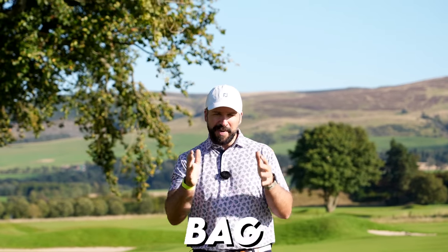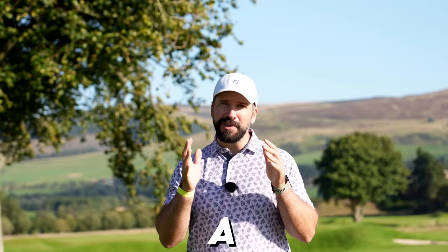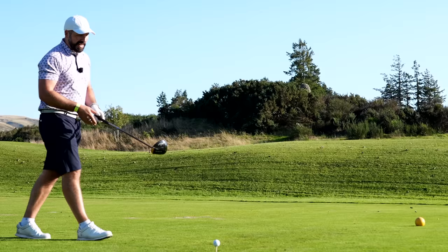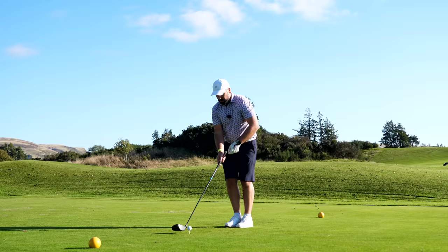I've put together a bag of clubs which I think are going to suit a lot of different golfers, but especially those new to the game or looking for lots of forgiveness. Everything in this video is based on buying clubs new, but we are also going to be including cheaper alternatives.